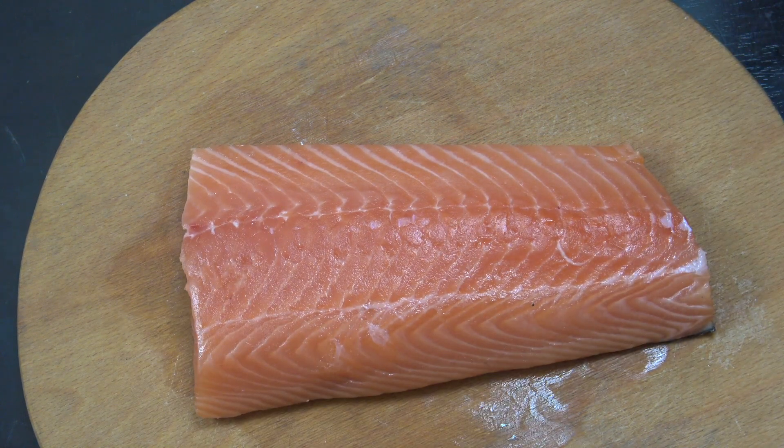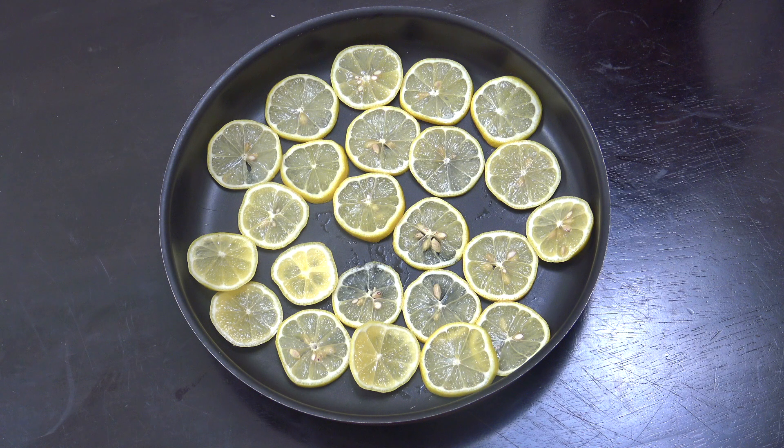Simply, we're going to cook this in the oven. So you're going to need something that can go in the oven — I'm using metal. You can use glass or ceramic. You can also see that I've sliced lemons and placed them on the bottom of the dish. That's going to stop the fish sticking to the pan and also add loads of flavour.